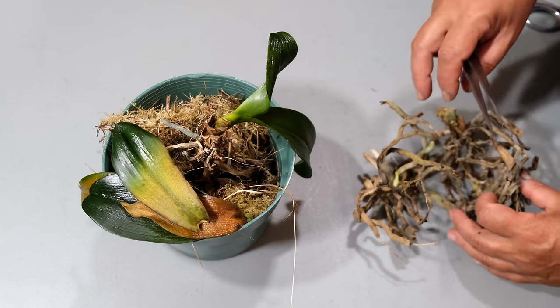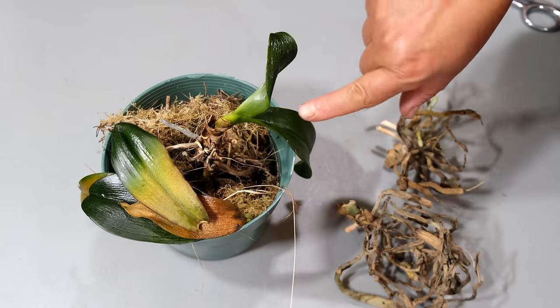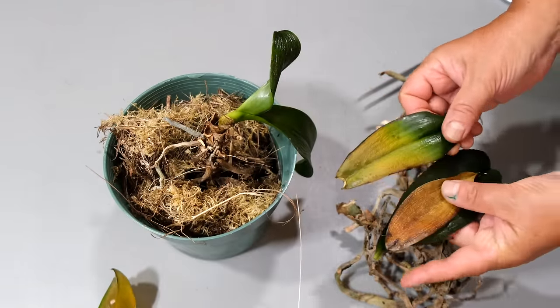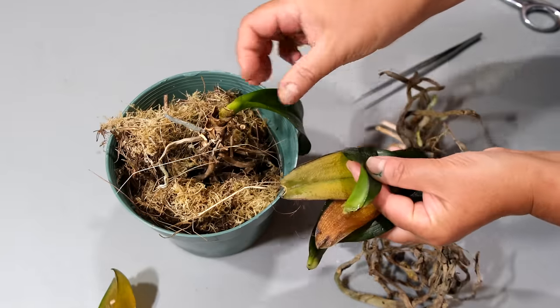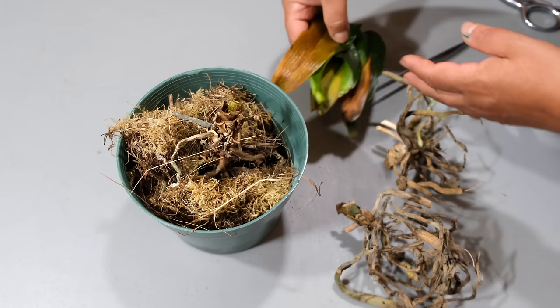If your orchids are damaged or sick and don't have a crown or any leaves, this can happen when your orchids are rotting due to overwatering, have any parasites such as scales, or you keep them at too low of a temperature — below 10 degrees Celsius. In most cases, orchids are thrown away into the garbage, and not many people know that there is a chance to save these orchids.